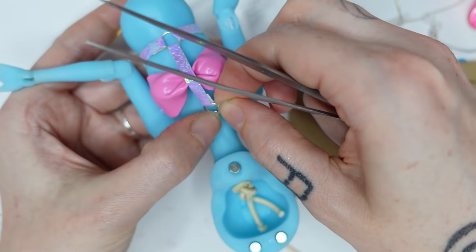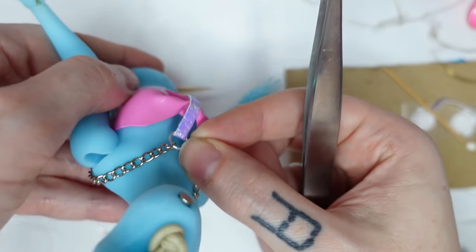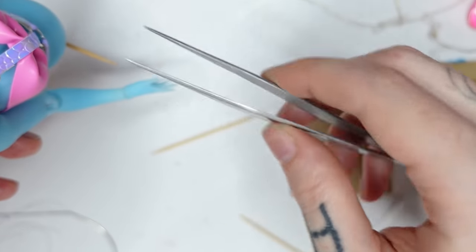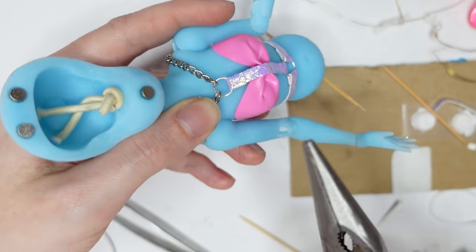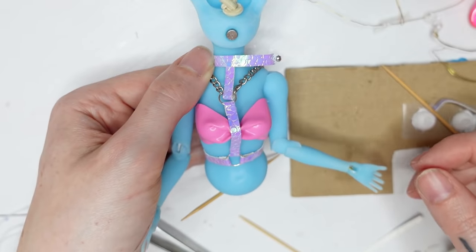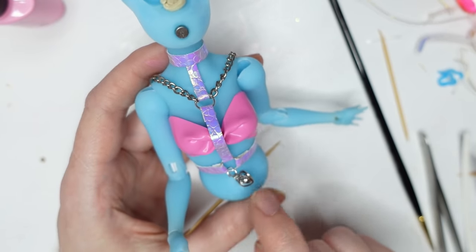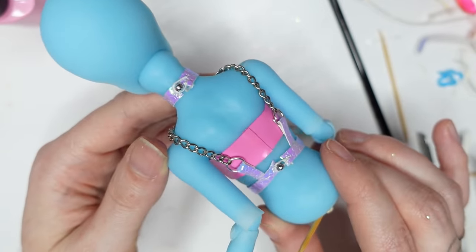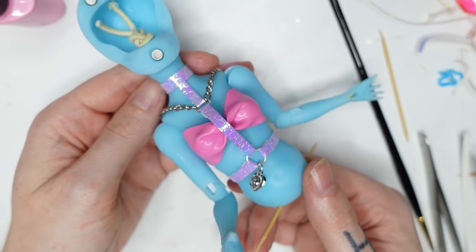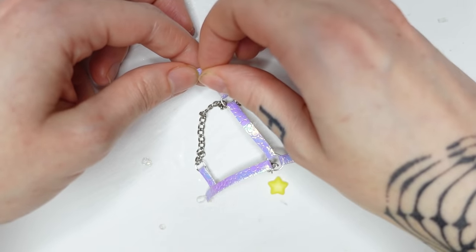In the middle of making the harness, I decided to add some chains to the harness, which was a lot of fun — though getting them to stay in place was quite the challenge! I also added this little charm I found in my supply. Then I printed some little yellow stars with my 3D printer and added one to the choker and one to the middle part of the harness. And the harness turned out looking great — I love how it looks.